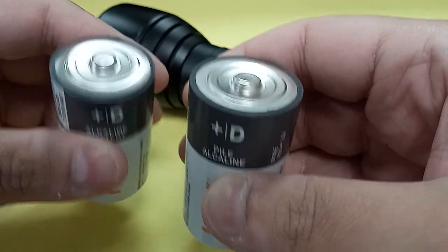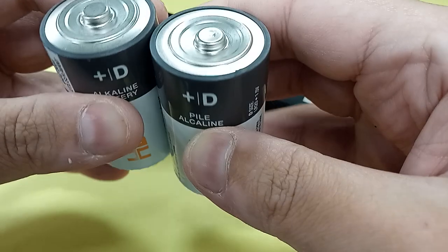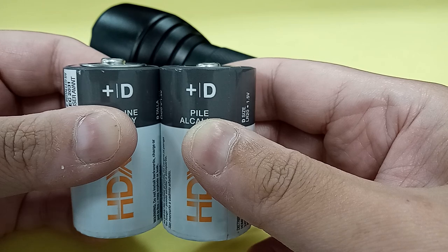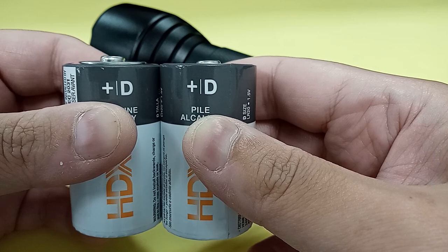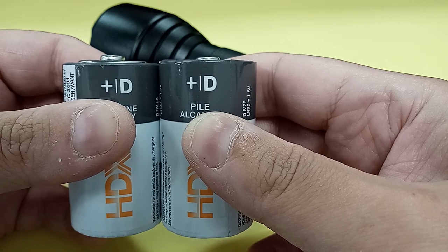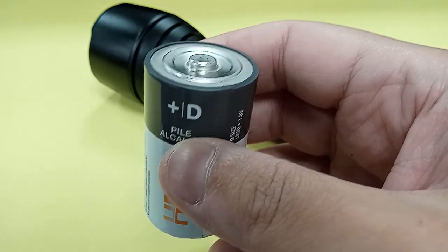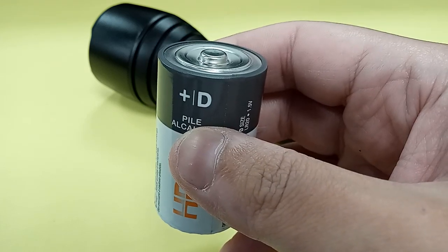I'm not sure if you can see the difference — I don't think my camera is picking it up too well. Let me just try to hold these straight. Yeah, I think you can see it there. The one on the left that was in the middle — notice how the nipple on the battery sticks up taller than the nipple on the one that was over by the tail cap. This one has been indented. It's a little hard to see on my camera, but it has. Minor issue, but I wanted you guys to be aware of it.